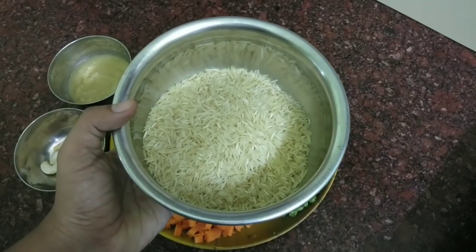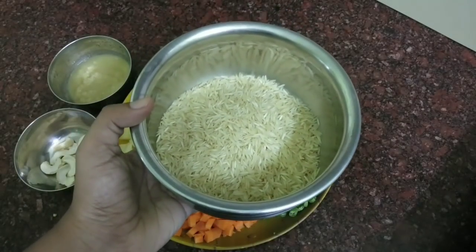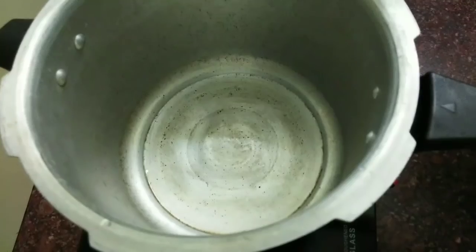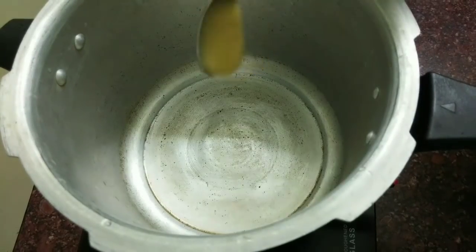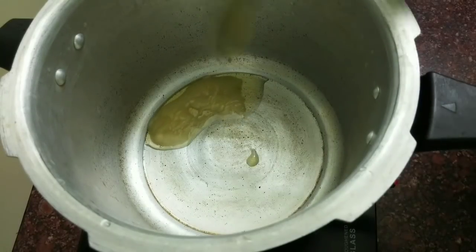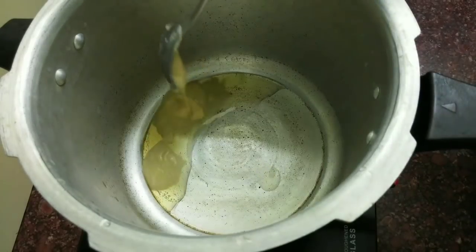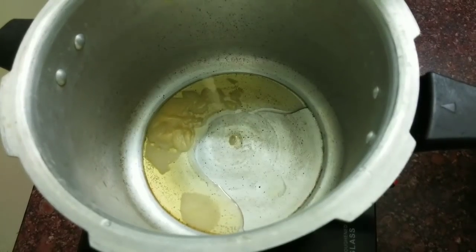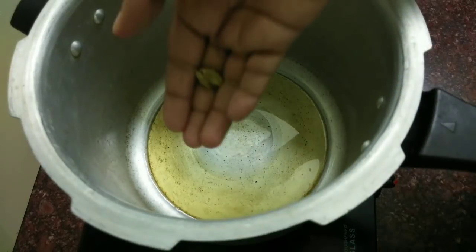I will add 1 cup of basmati rice, 1 cup of salt, and we will add 2 cups of salt. We will add a cup of salt and salt. Let's cut the cup in 2 cups. Add 2 cups of salt and 1 cup of salt. I have a little taste of the oil in the same way.